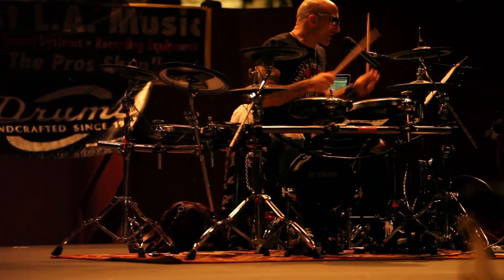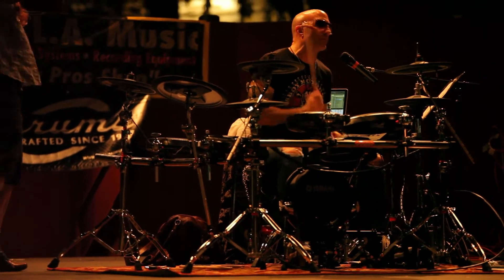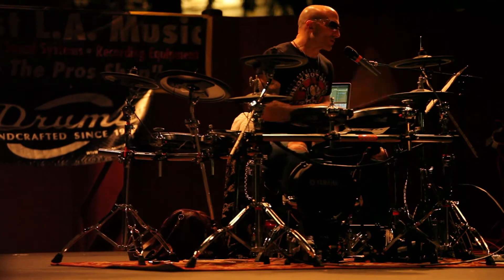So, that's just your hi-hat. All right, let's go to the kick drum. It's endless. Four on the floor — keep the hi-hat and the snare the same. Off-beat.